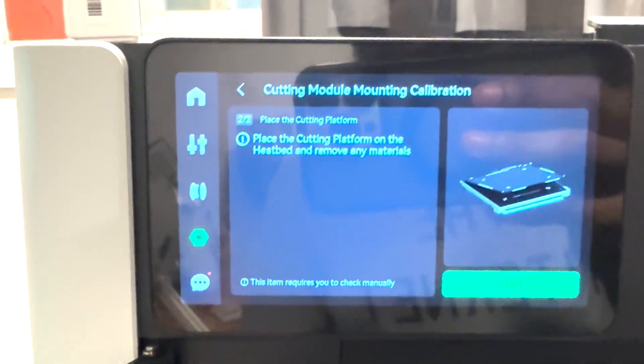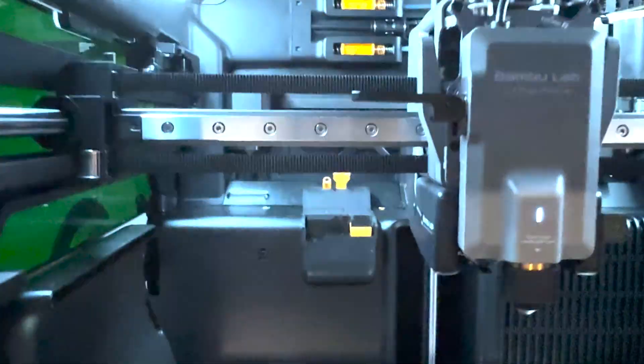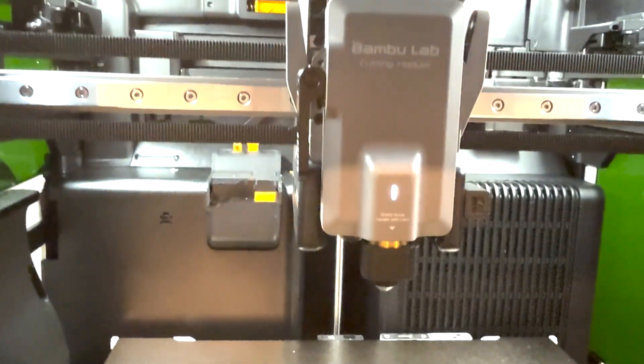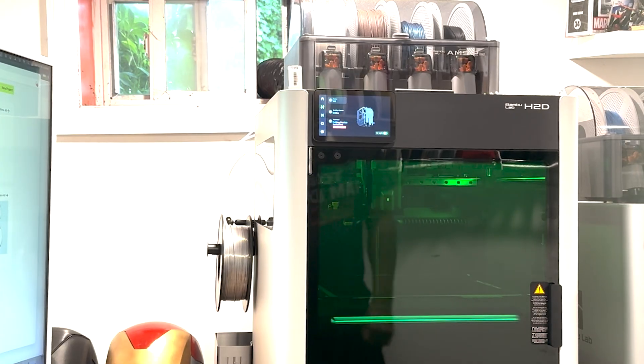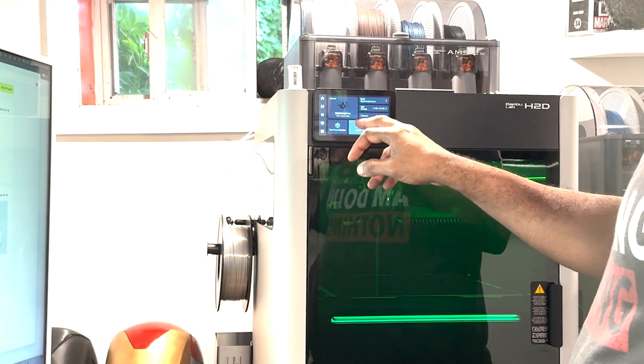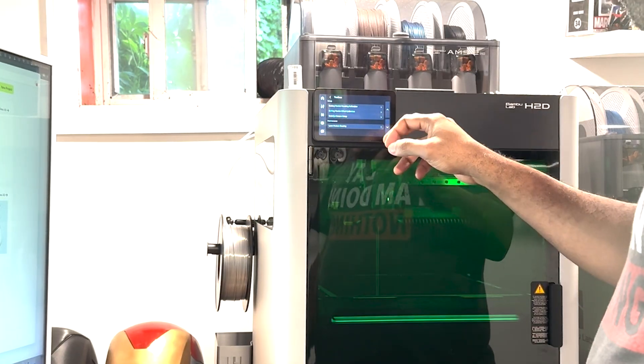I'm going to tell you right now, this thing is good at everything it does. The 3D printing is top notch, just like the X1 Carbon — the quality is pretty much the same, just as fast, minus the dual nozzles which help with dual color.